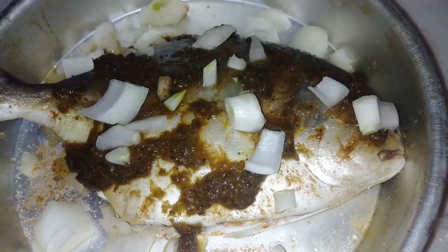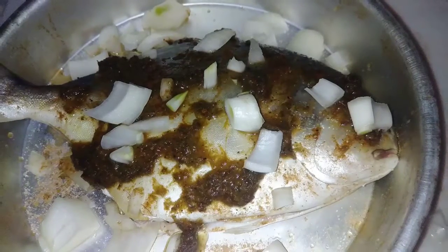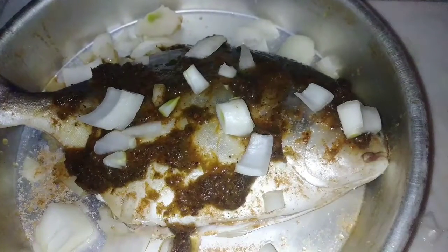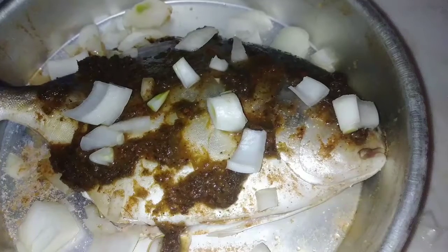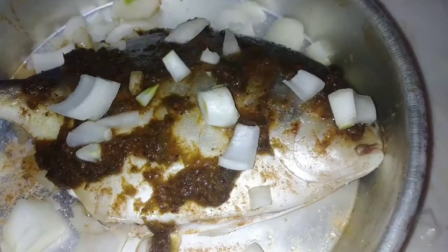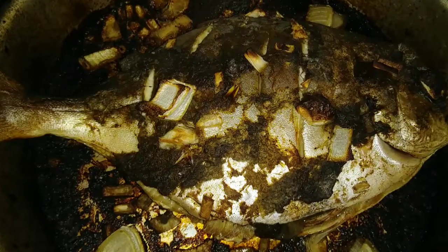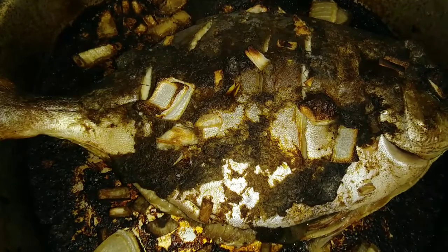We're baking this at 420°F for about 25 minutes. You can bake it covered or uncovered — that's your choice. I just wanted the crispy skin so I left it uncovered. 25 minutes later, here we have our finished product — looking great!